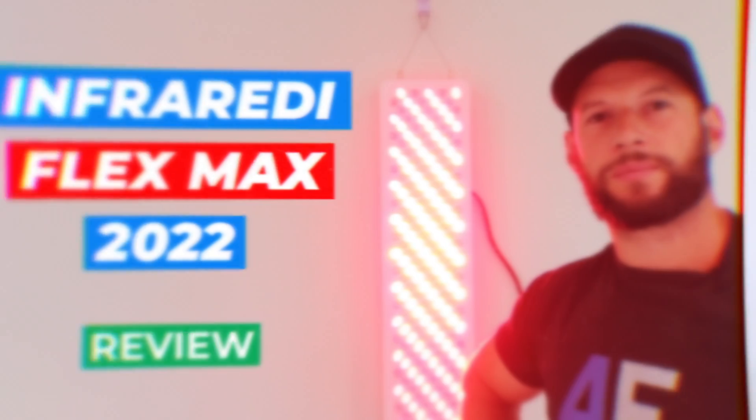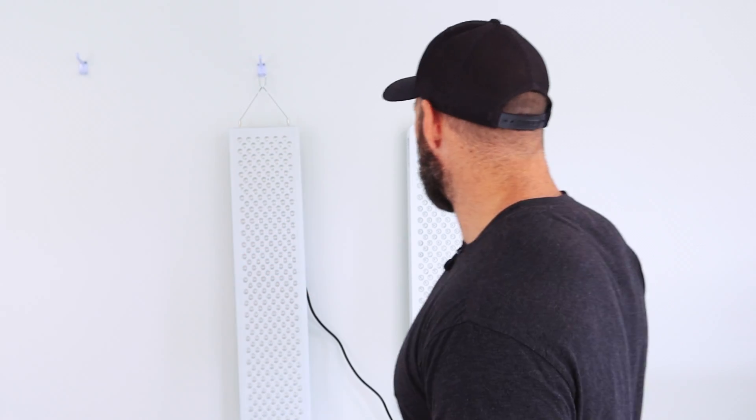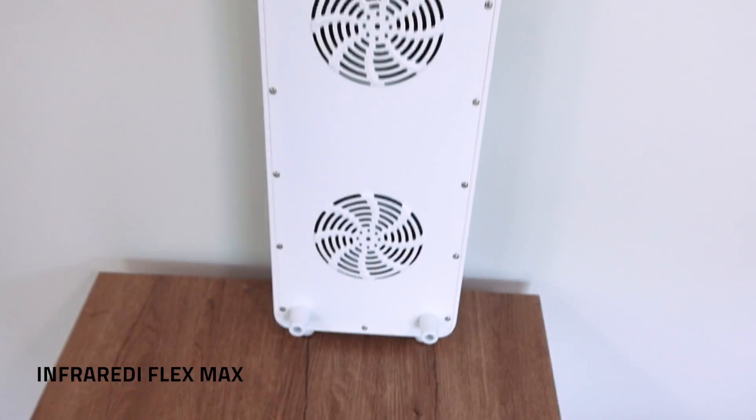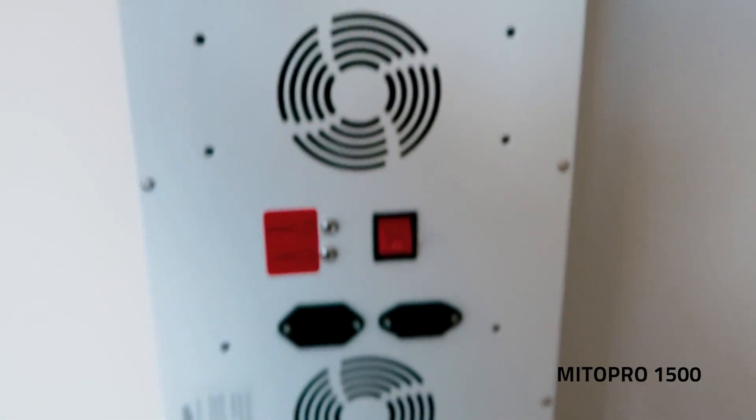I don't want to get into the details on this panel in this video because I've already done a full review - I'll put a link below if you want to check that out. I've also done a comparison video on the new Flex comparing it to the older Infraredi one. What I want to do in this video is just see how this new Flex compares to the Mito Red Mito Pro 1500. I'm going to run through the key differences - price, shipping, power, warranty, performance, ease of use. I hope at the end of this video it'll help you make a more informed decision.